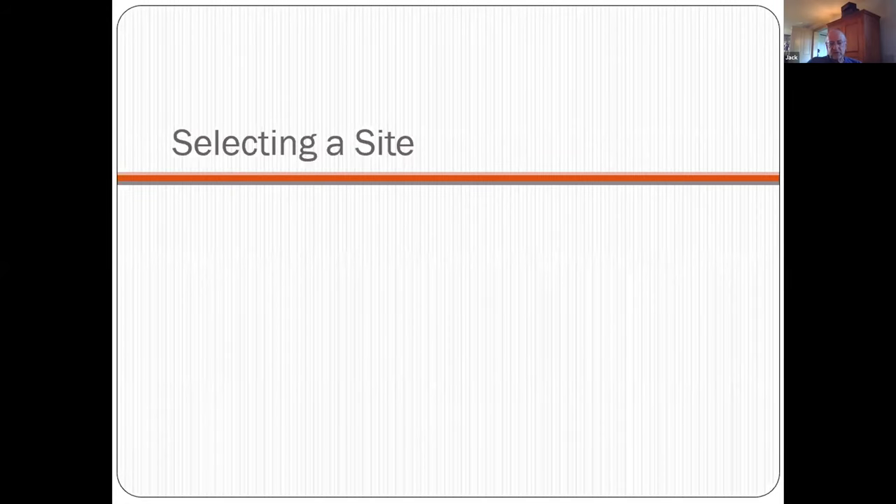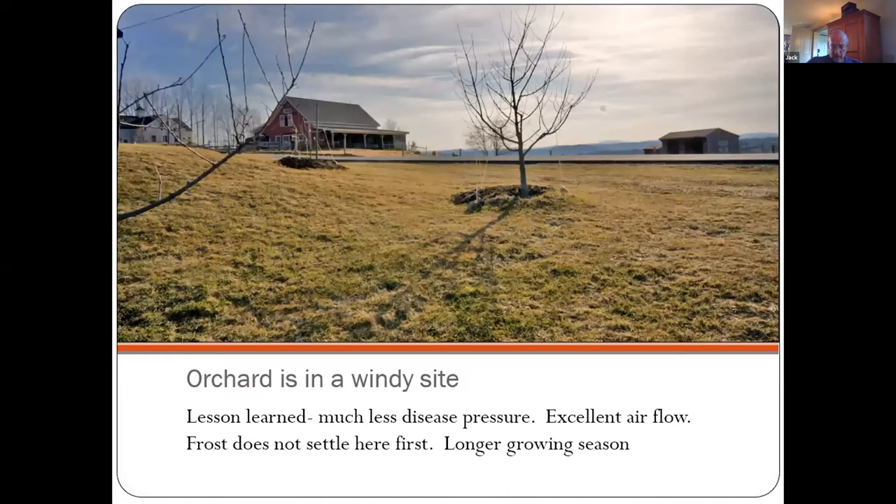The first learning module: where is the best place for apple trees? I'd encourage you to put them in a place that gets a lot of airflow. Our orchard is on a windy site — there's much less disease pressure when you have good airflow. It's on a little bit of a plateau, and because of that, frost goes into hollows. Frost occurs when you have good radiation cooling conditions with no wind, and cold air settles in frost pockets. A flat plateau with airflow gives you less frost risk and actually a longer growing season.